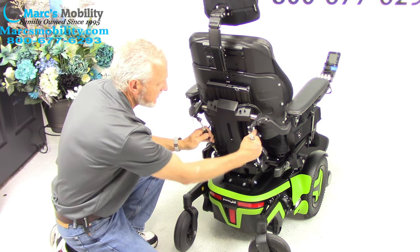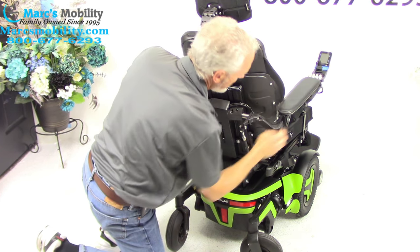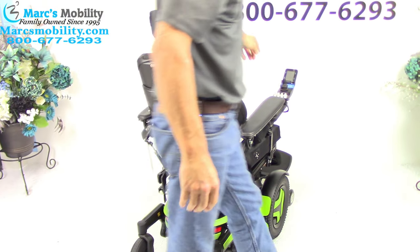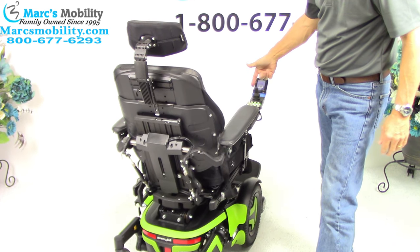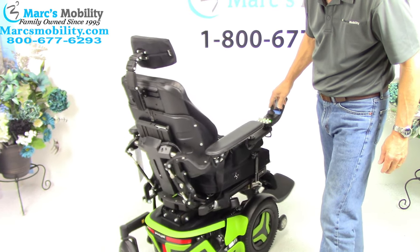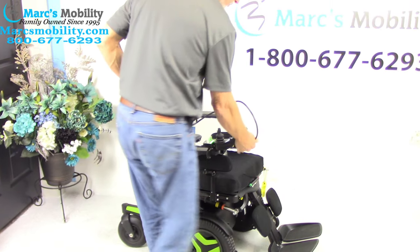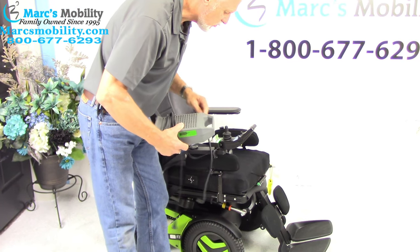These cylinders right here — if I turn these, it adjusts the tilt of the arm. So these arms can be adjusted to any position you want by turning these — it's easier if someone holds the arm up and then you twist it. When you charge this chair, you will take your Permobil charger and plug it right below the joystick. As soon as the light goes to full on your charger, the charger will stop charging.